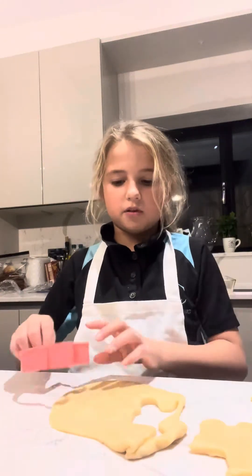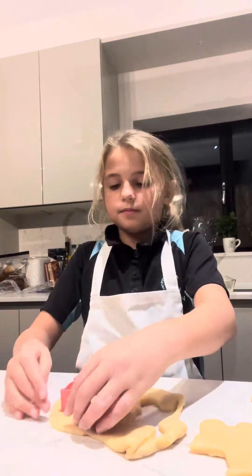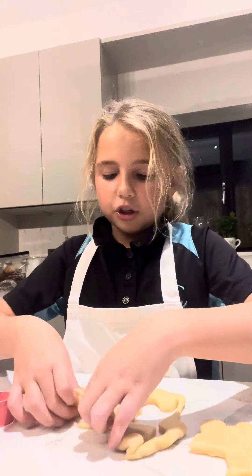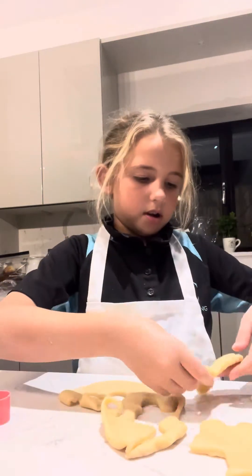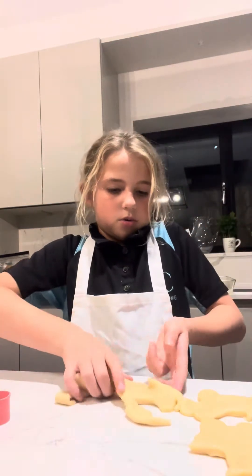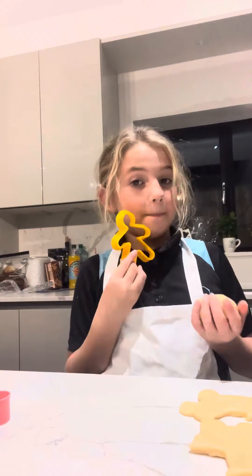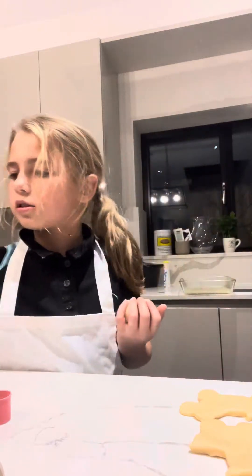We can just leave that up there and then do it again. We're just going to do two of these. Now if you want to do any more shapes — circles, ghosts, bears, cats, dinosaurs — you get the idea, whatever shapes you like.